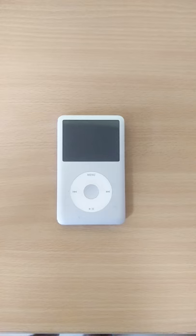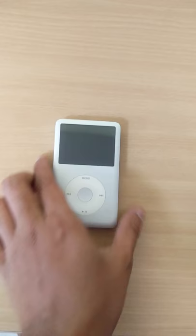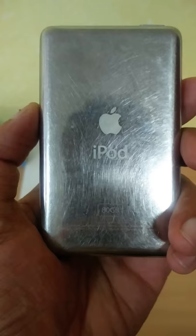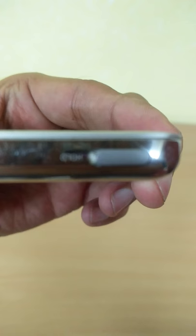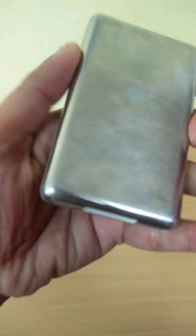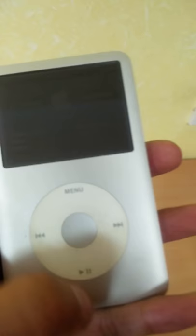Hi guys, today I'm going to review the iPod Classic 6th generation. Here it is in its form factor. You can see the click wheel with back, forward, play/pause, menu, and center buttons. At the back you have the steel chrome-plated metallic design with the memory embedded in it. On the top there's a lock slider switch, on the left a regular 3.5mm jack, and a USB 30-pin connector at the bottom. That's pretty much it from the design point of view.